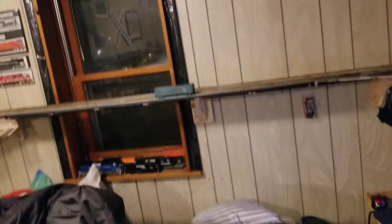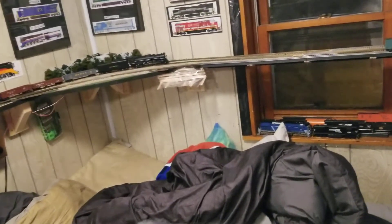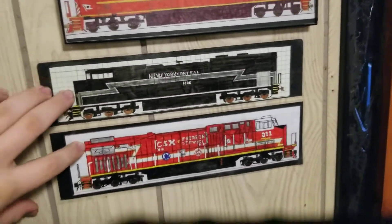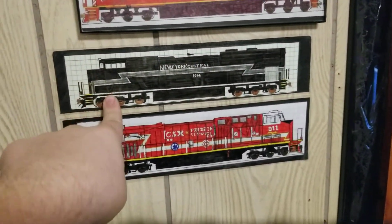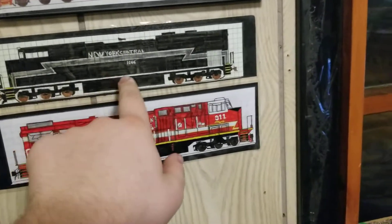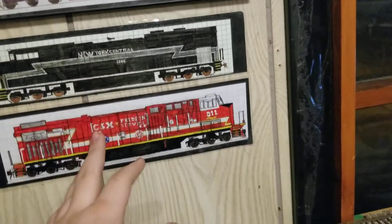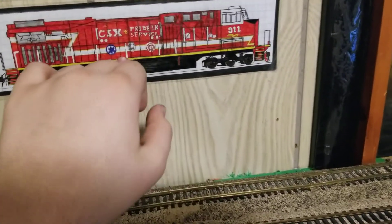That's about it for the layout. Work and the holidays have been pretty much taking up my time. Here's a couple of locomotives I've drawn that I finished up for the last month or so. This is the New York Central SJ78ACE Heritage Unit, number 1066. That's a beautiful thing. I have a model of this coming in very, very soon.